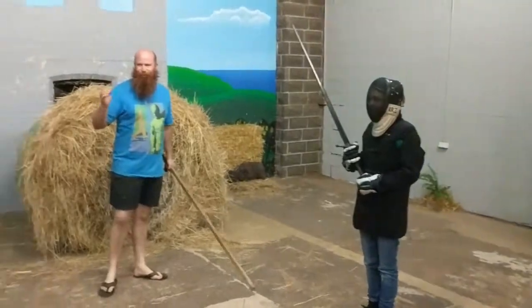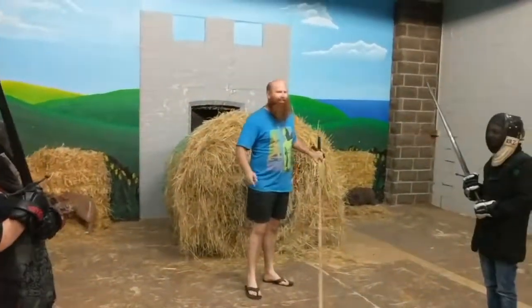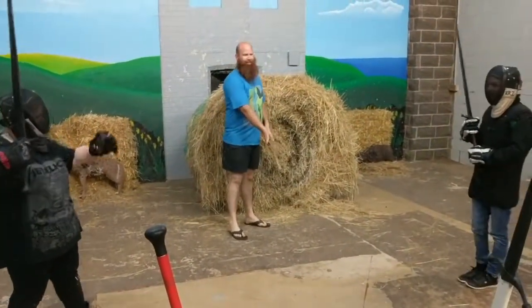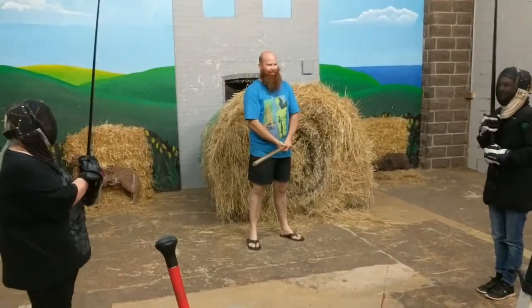Step over there. The other one. Terrell, over there. First thing we do when we start a bout is salute our opponent. To salute with the long sword, just sword up in front of your face and then back down into a guard.